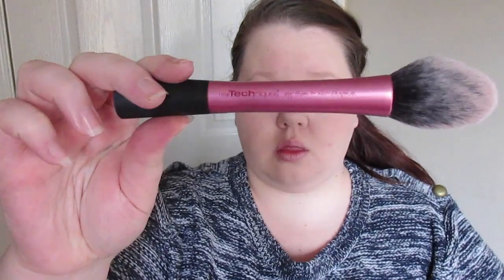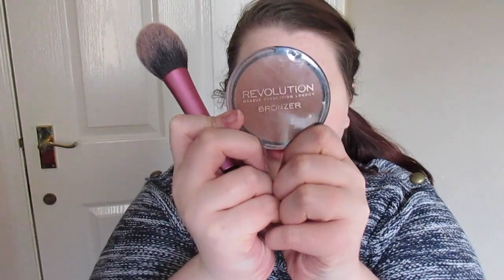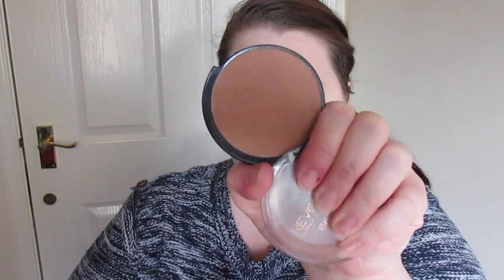Next I take my Real Techniques blush brush to apply my bronzer. It's the Makeup Revolution Matte Bronzer in Medium. It's not too orange and not too muddy looking, so I quite like it. I take it on the blush brush and apply it under my cheekbones, on my cheeks, across my temples, and along my jawline, really just to warm up my face rather than contour too much.